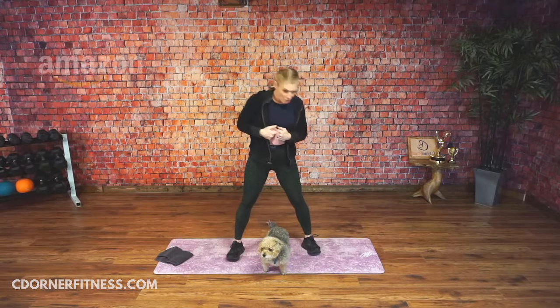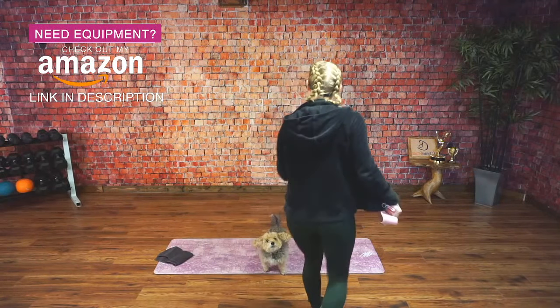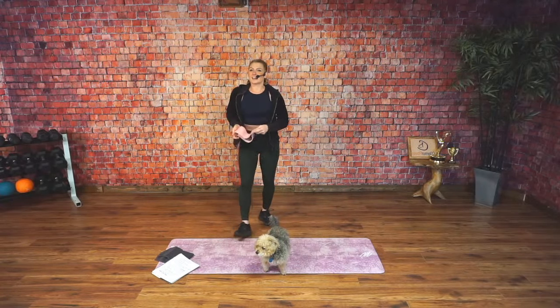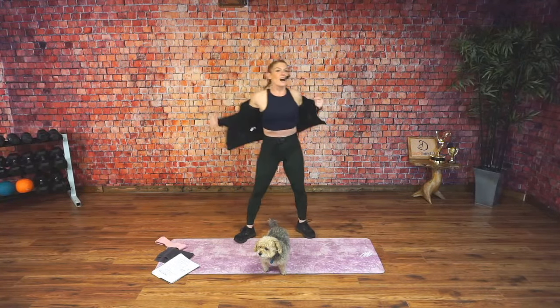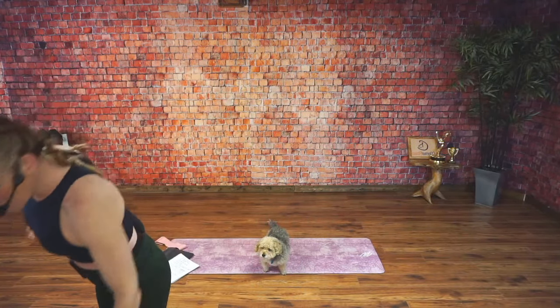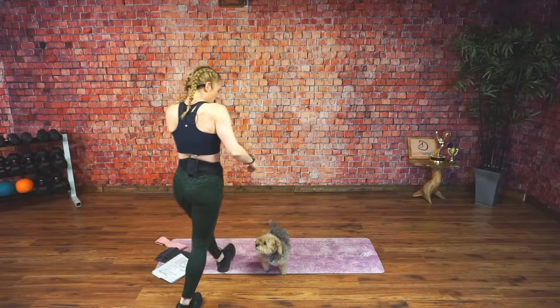We've got a fun one today — lots of booty work, of course. I say we get some music on and get warmed up. All right, let's warm it up, guys.